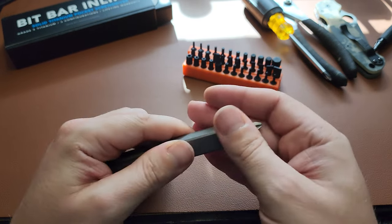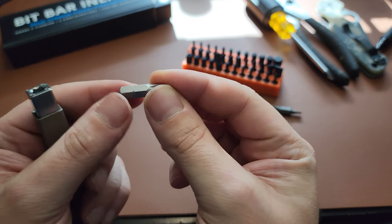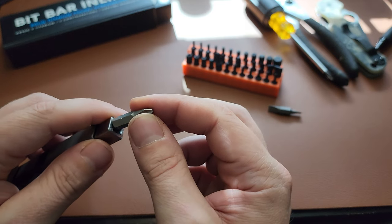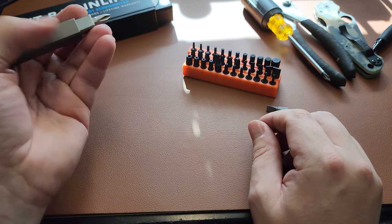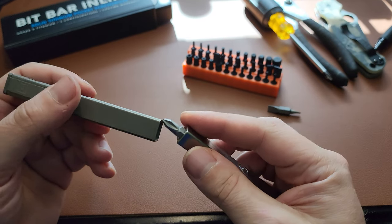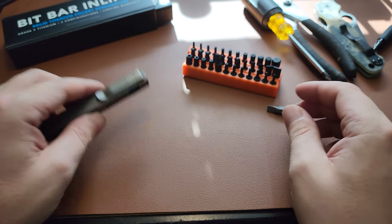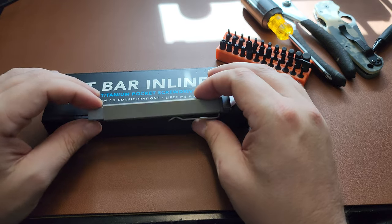One more thing that would be cool: if the company invented a pen-sized insert so you could put a ballpoint pen cartridge in here. You'd be able to write with it too — making it a good pen along with a couple of screwdrivers on hand. Just an idea, but otherwise that's pretty much everything I can share.